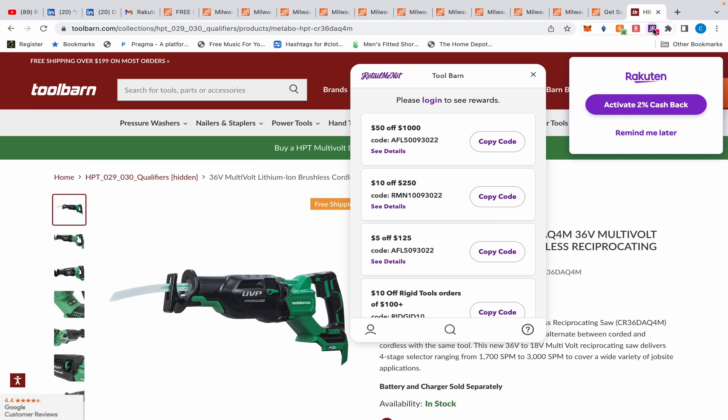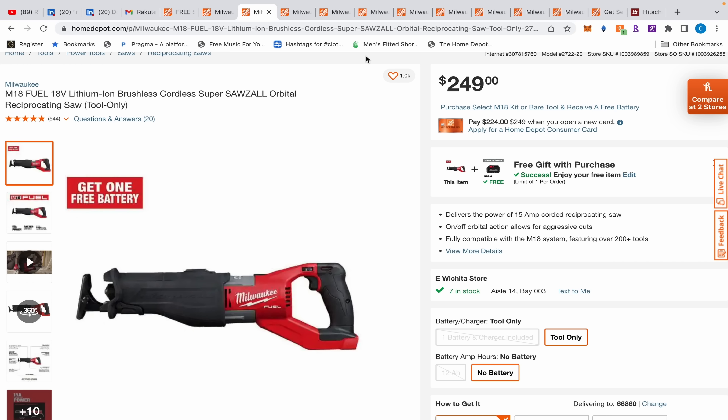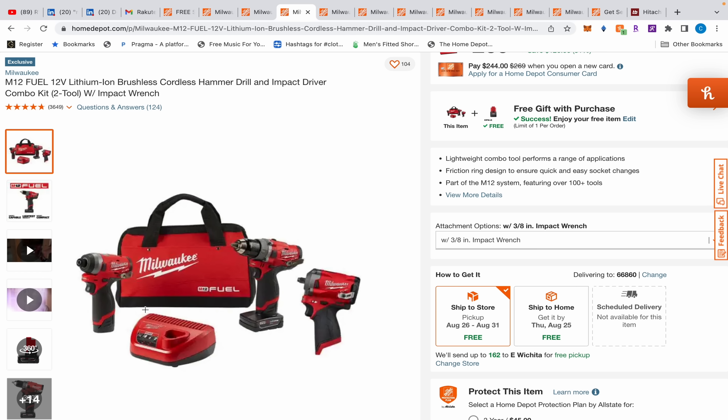On top of that, if you sign up for Rakuten using my link, you get 30% cash back - without the link you won't get the 30%. After that you get an extra 2% cash back. There's also a coupon code on RetailMeNot for $5 off, which I verified works in a previous video. So this actually comes out to $174. Even if you're set on the Milwaukee, the Metabo HBT is a better tool and a better value all around.